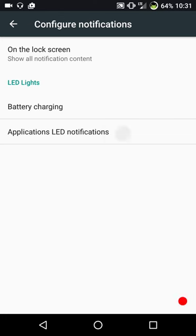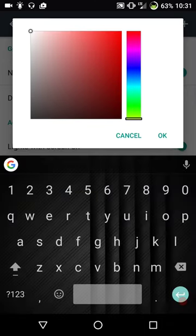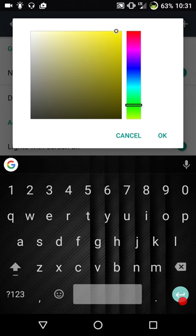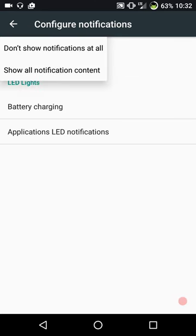Here's where your LED notifications are, under notifications - glad I checked that out. I'm going to enter 00FF00, which is the true Android green, click OK and leave it like that. You guys can set it up however you want. You do have your battery charging indicators there, and on the lock screen you're basically going to choose what notifications you want to show.